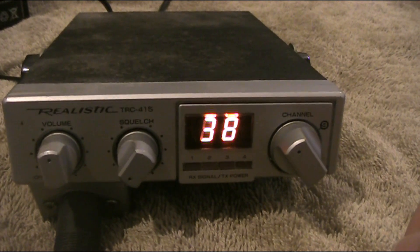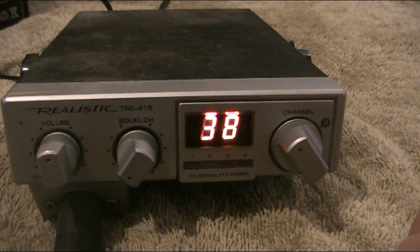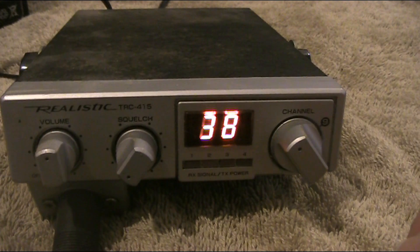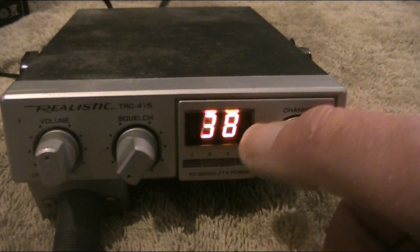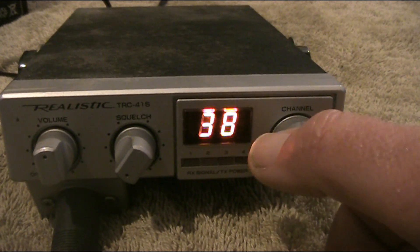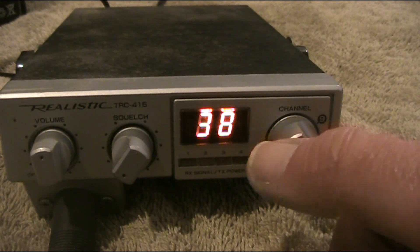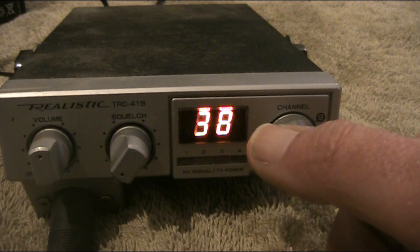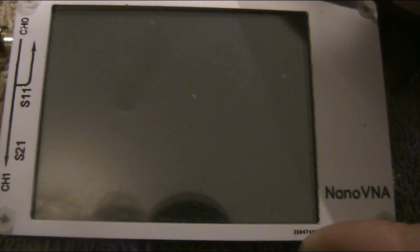Sick of hearing duck talk on your AM-only CB band radio? Here's a quick fix. You'll be able to understand them with one simple piece of equipment you may already have. The problem is that this AM receiver doesn't have a built-in beat frequency oscillator, which is required to replace the carrier that's removed when SSB is generated. The good news is you can generate your own carrier and resolve these signals.